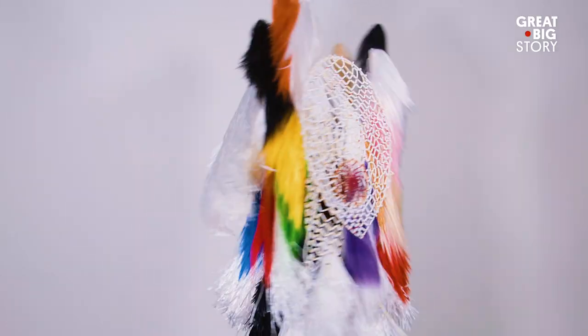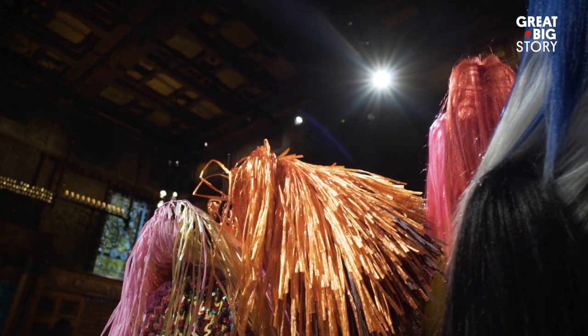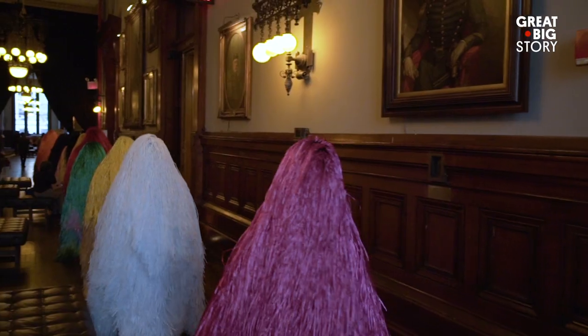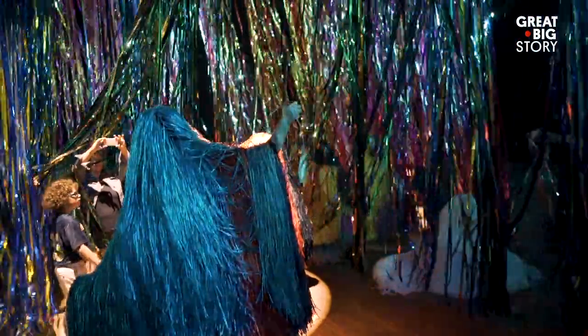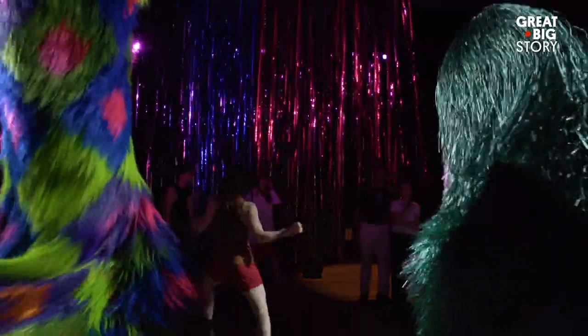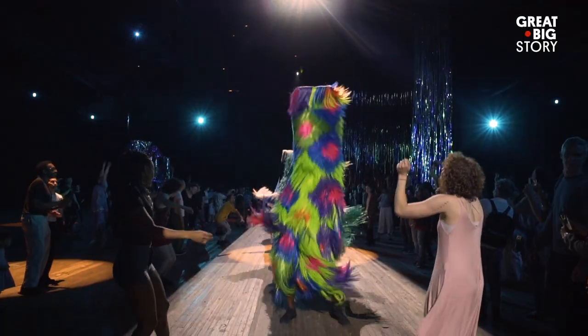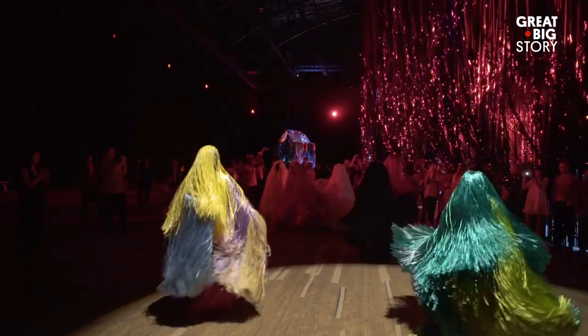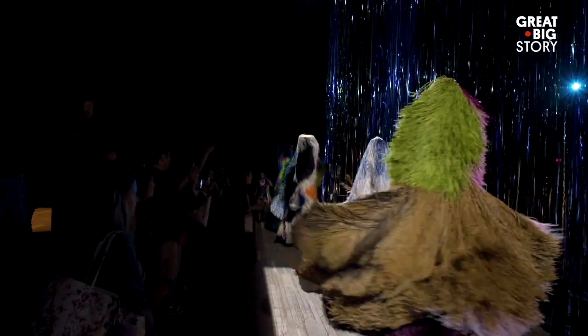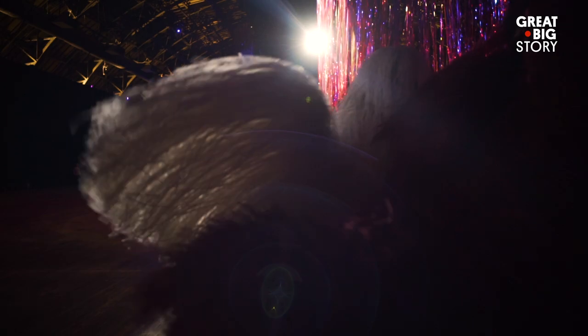What is a sound suit? A sound suit is this sort of wearable sculpture. It can be very still, and yet it can be extremely animated. It's a suit of armor, a retaliation vestment, a political statement. It's a shaman.